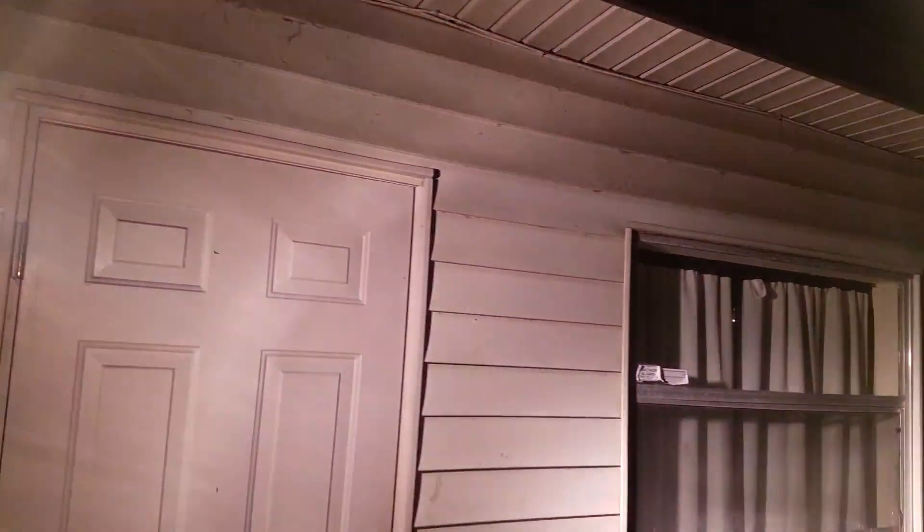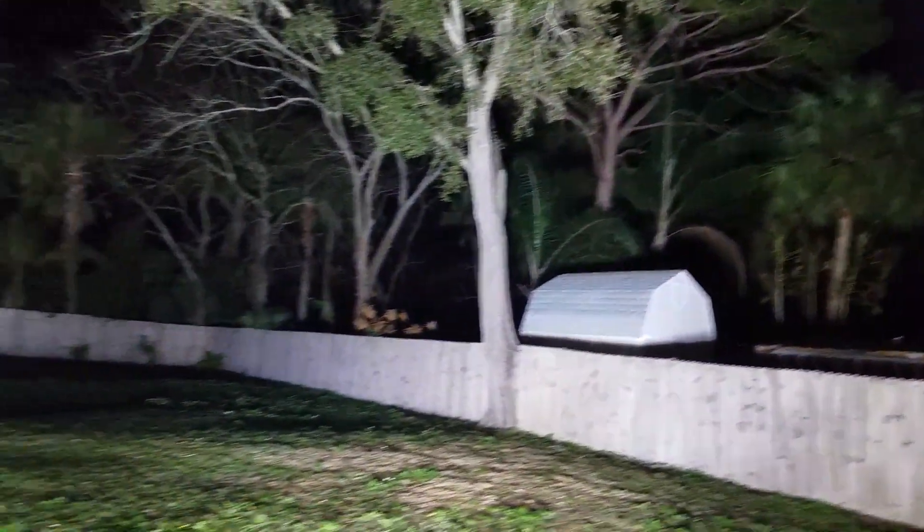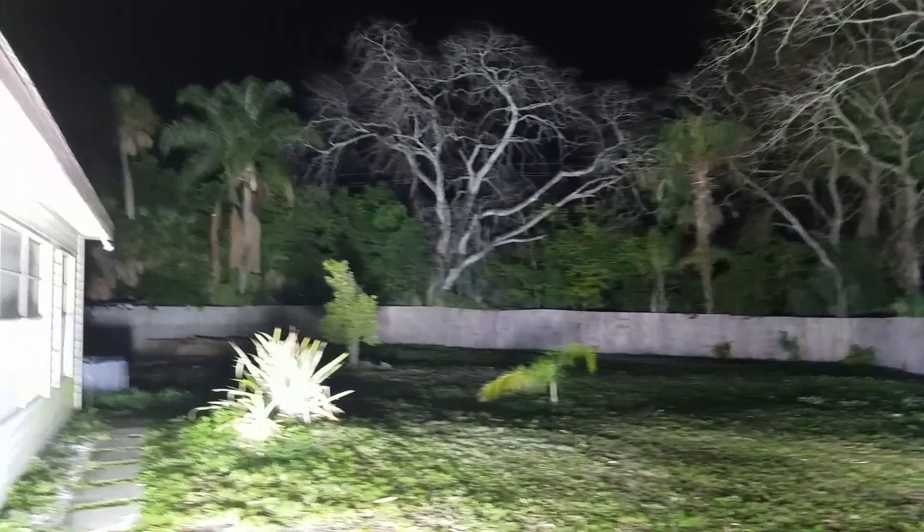I just wanted to show you all how bright these things really are. That fence is about a good 30 feet. Anyways, check this out — it seems really bright at night time. I don't know what y'all think.